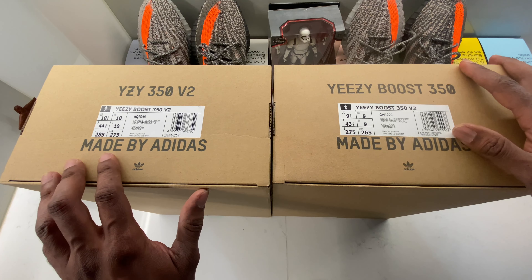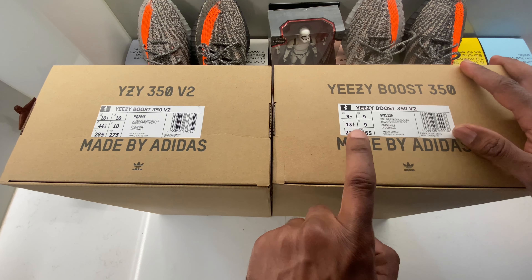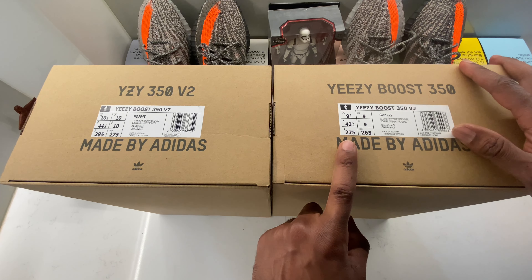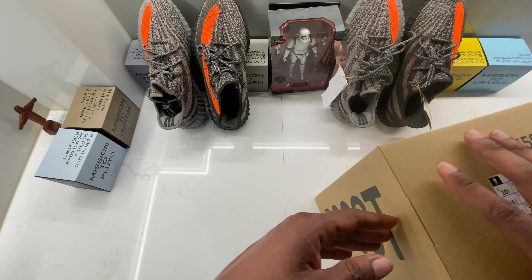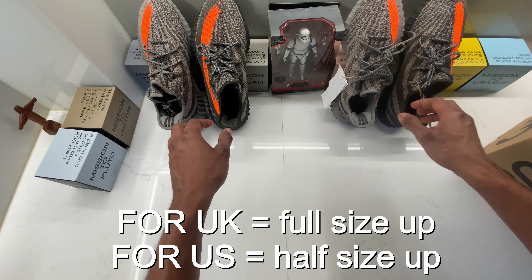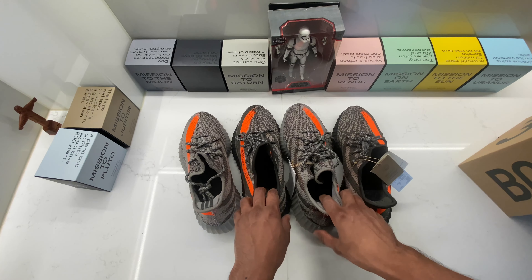I hope everybody understood. To repeat it clearly: I am size 8 UK, which is size 9 US. The best shoe for me is size 9 UK — so one size up. If you live in the US, just go half a size up, which is 9.5.